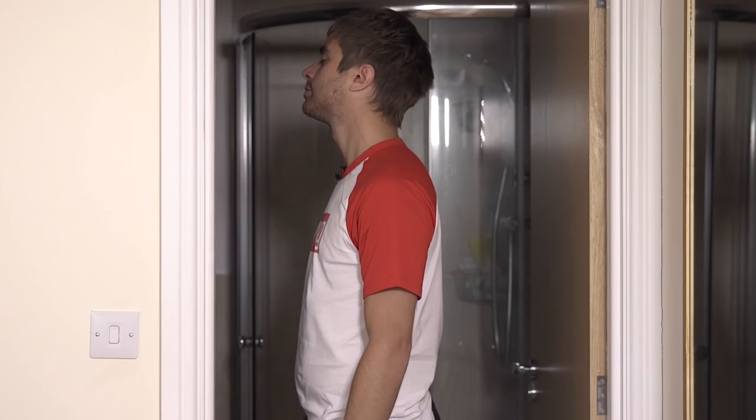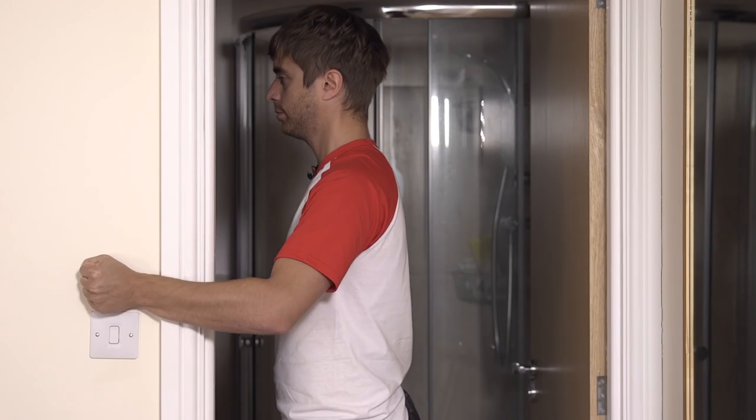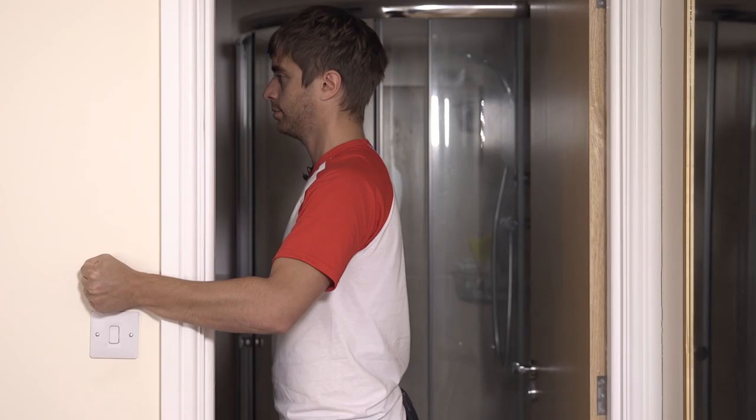Standing in a doorway, arm down by your side, bend your elbow to 90 degrees, make a fist and place the inside of your forearm against the inside of the door frame. Press your forearm into the door frame — your arm will not move but the internal rotator muscles of your shoulder will contract. Hold for 10 seconds before repeating a further three times.